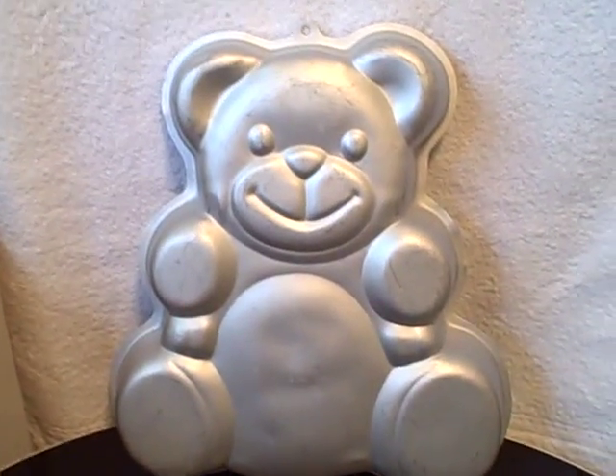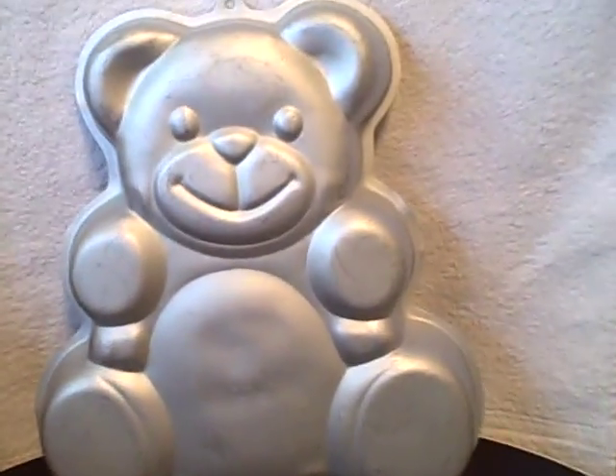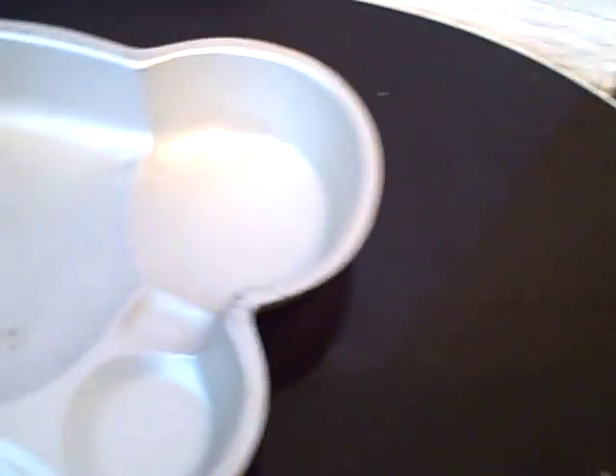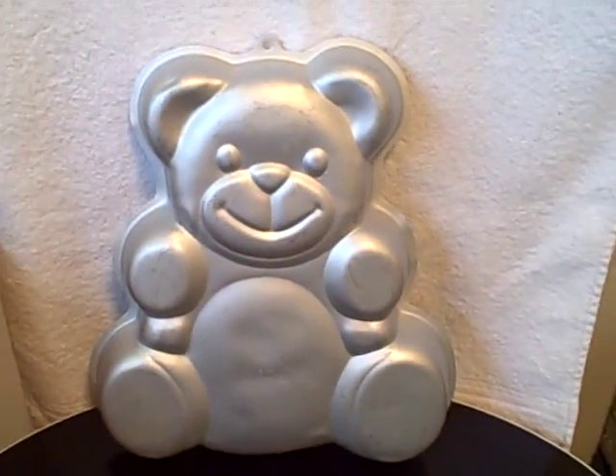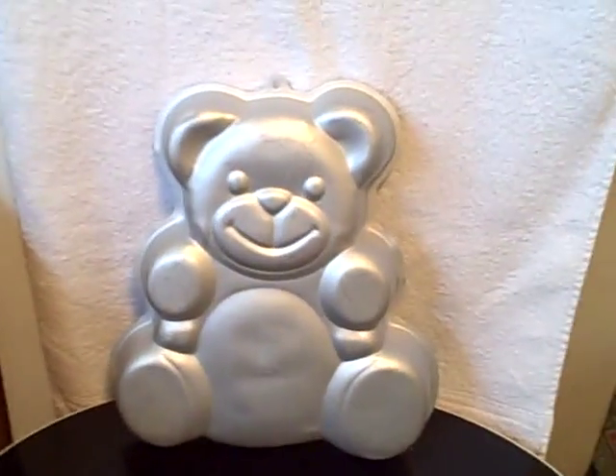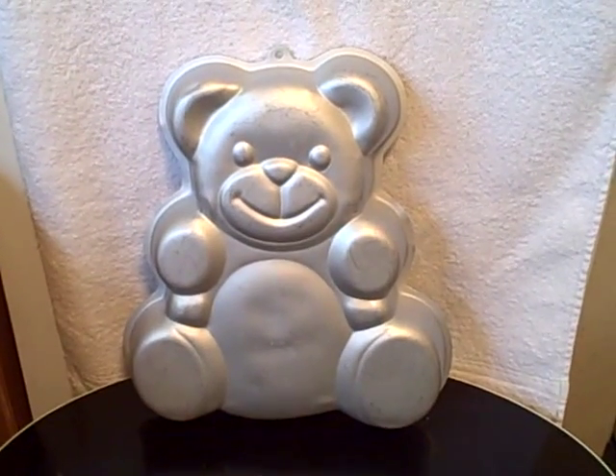Here we have a Wilton cake pan, it's a bear mold number 502-3754. It's got a little ding right here on the ear — it looks a little dinged — but other than that, still very usable. I do believe, yep, 3754. Wilton cake pan, bear mold, does have a little ding on the ear.